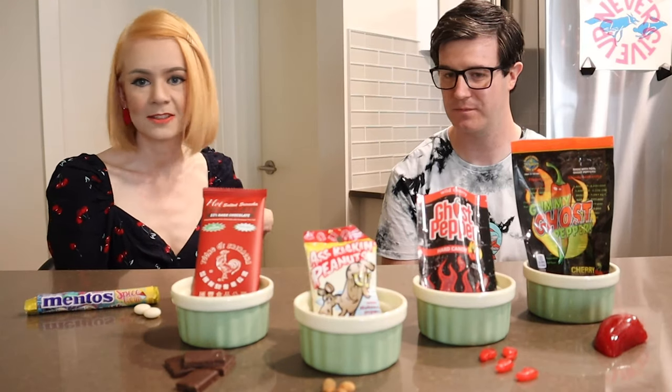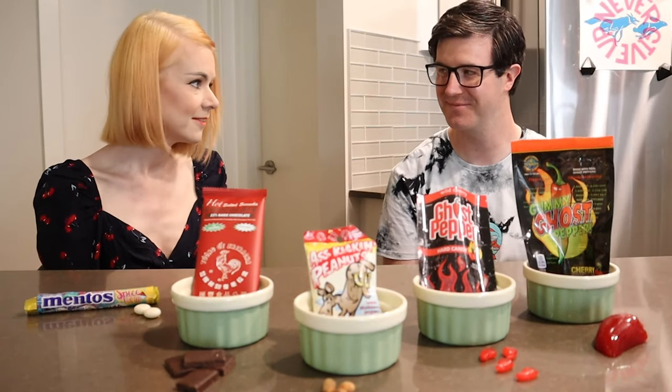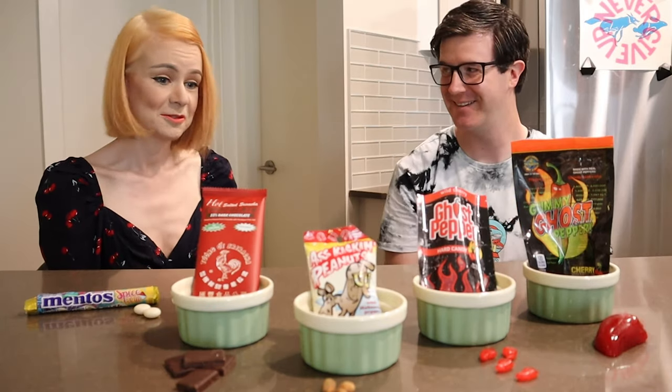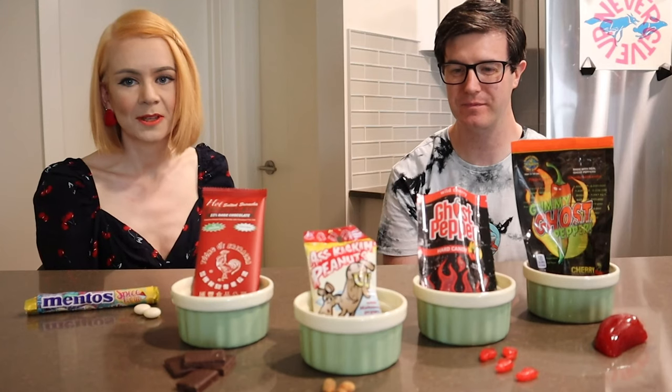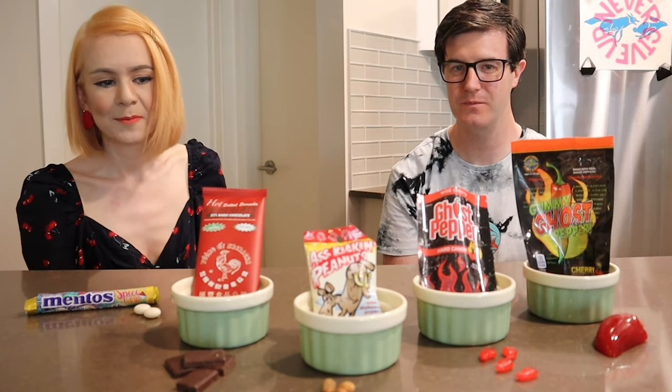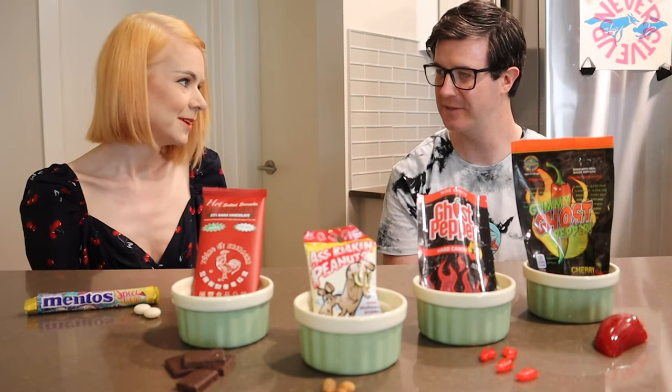Me and Terry really like spicy food, so we're actually not that scared by this. We don't think any of this is going to really affect us. I really don't think they're going to be that spicy. We're hard to please whenever it comes to hot sauce, because we like it — the hotter the better. I don't think any of these are going to be crazy.